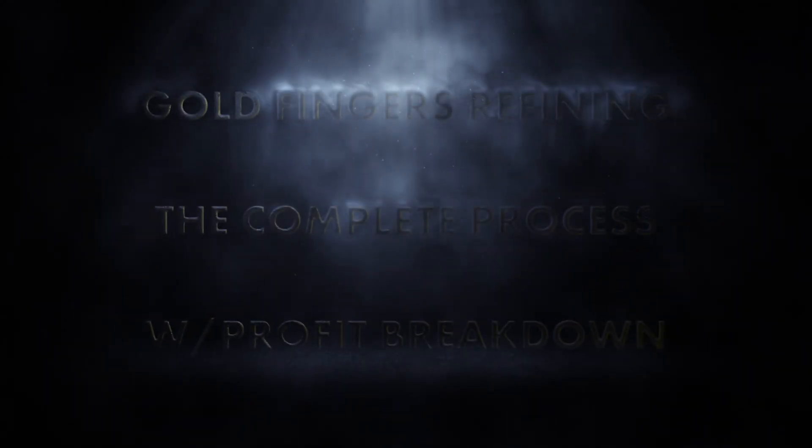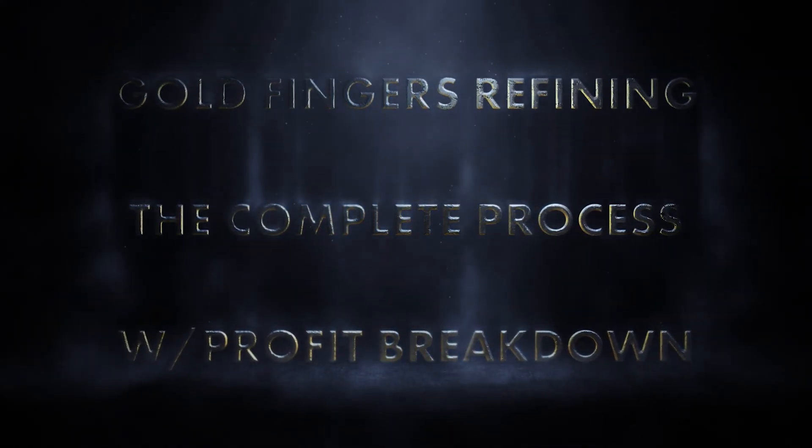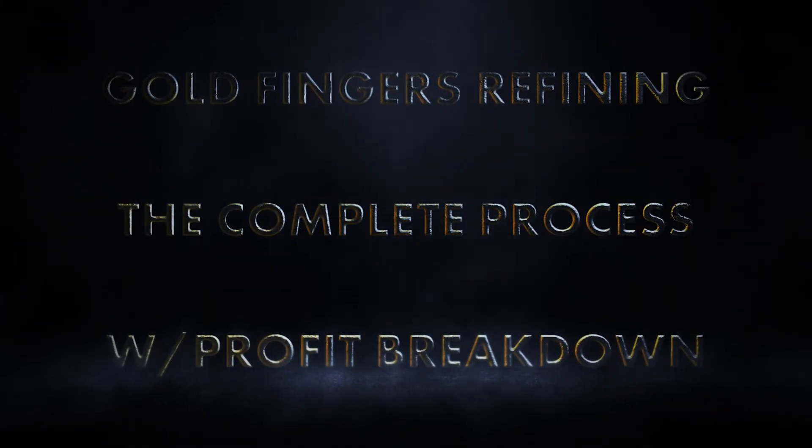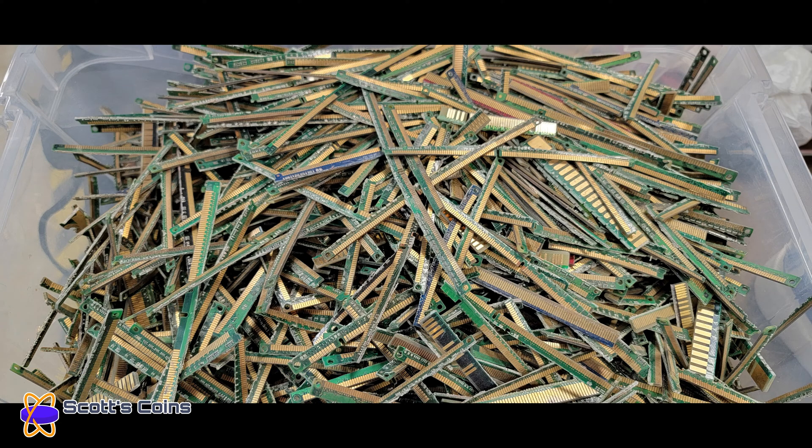Hey guys, thanks for joining us. I've been doing this type of gold refining as a hobby for the better part of a decade now. One of the things that frustrates me about other videos on gold refining is that they all show the process, but no one talks about the price or cost involved — the profit, if any — especially when you factor in chemicals and related consumables. So in this video we're going to do exactly that, and we're going to refine in excess of six kilograms or about 13 pounds of scrap gold fingers from computer circuit cards, most of which I purchased on eBay, some of which I had in my own stockpile, and some of which I had to trim myself.